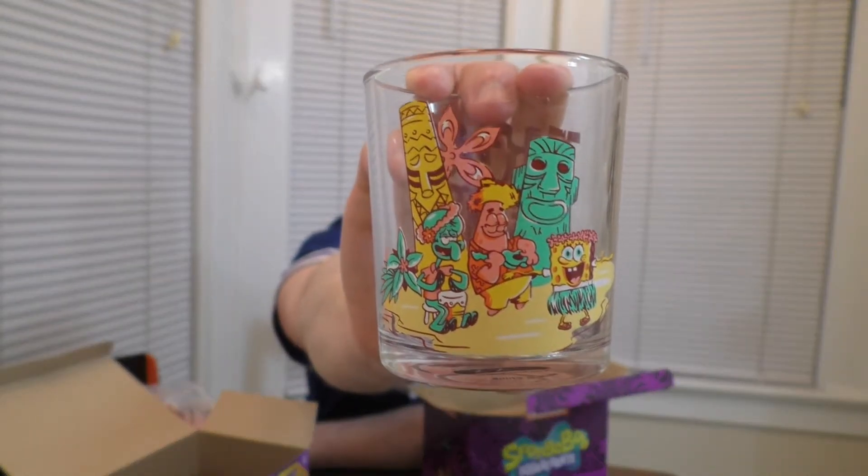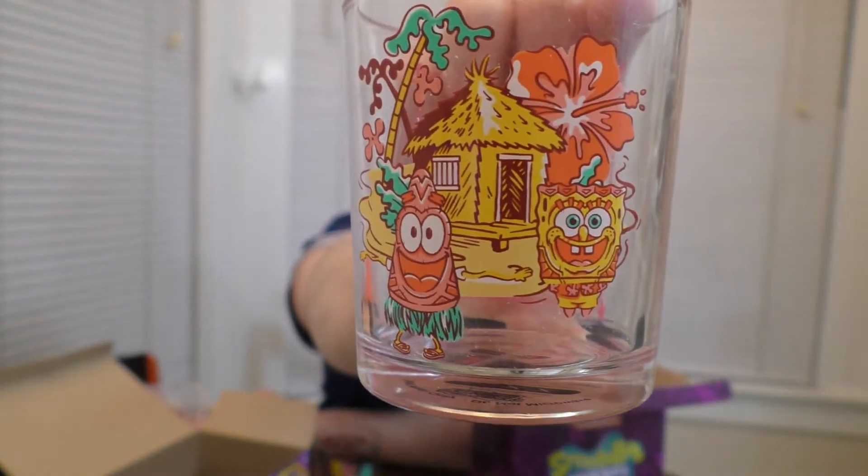It's got Squidward, SpongeBob, and Patrick partying with a bunch of Tikis. This one says Aloha from Bikini Bottom and has Patrick and SpongeBob dancing. I was going to say, this one looks a little weird — it's like Patrick has SpongeBob's arms. But no, if you look closely, it's SpongeBob dressed as Patrick and Patrick dressed as SpongeBob. Very cool. A little juice glass set — or, if you like double shots, shot glass. Neato burrito.